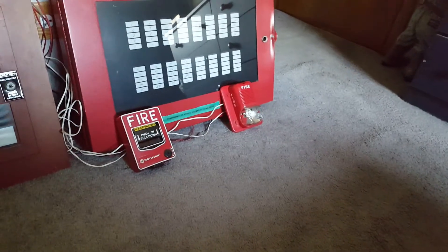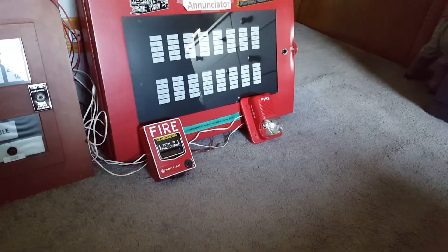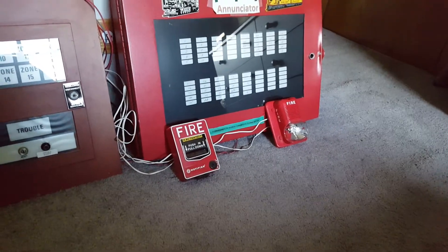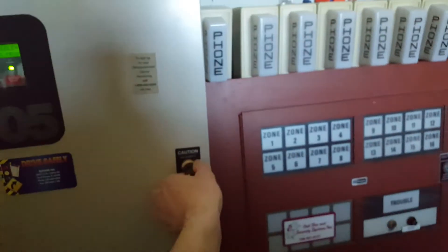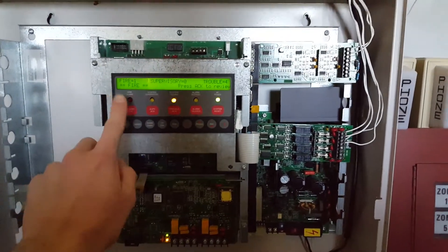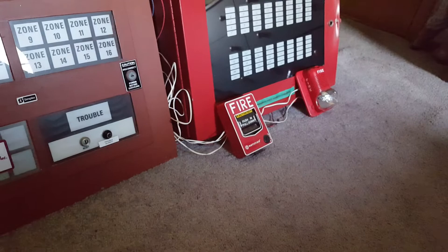One, two, one. One, two, one. [Code 3 alarm pattern continues — repeated one-two-one pulses from the Spectre Alert horn strobe.]